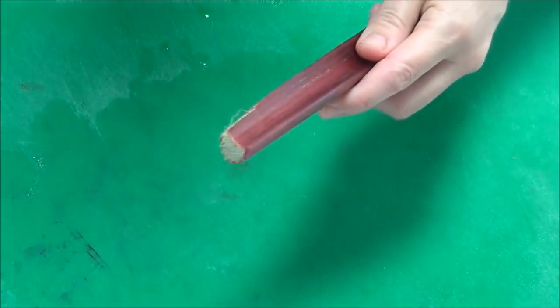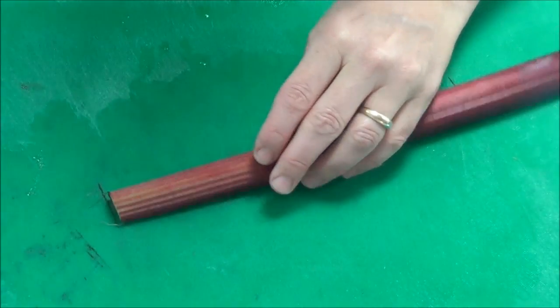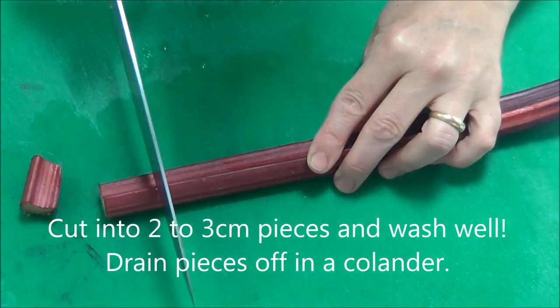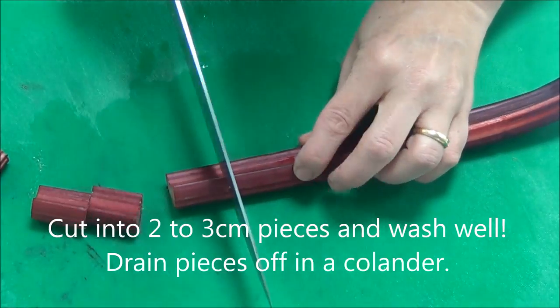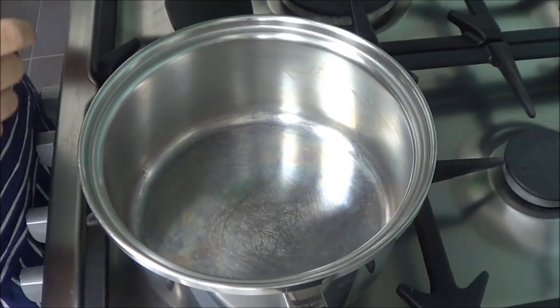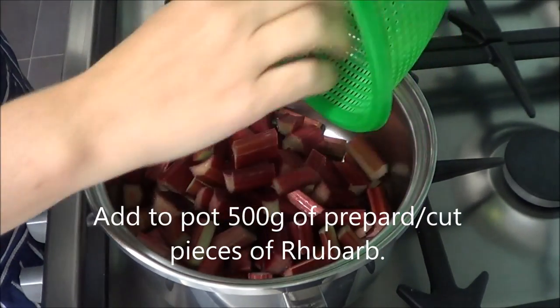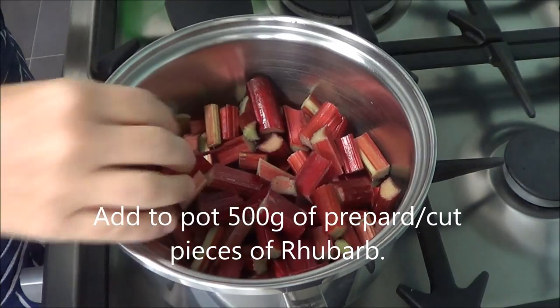Cut that a little bit off and now just try and cut it into 2cm pieces. To make rhubarb jam, we put in the cut prepared pieces of rhubarb.